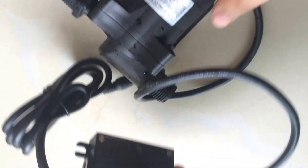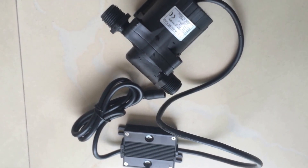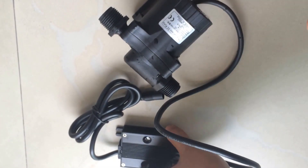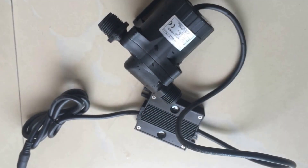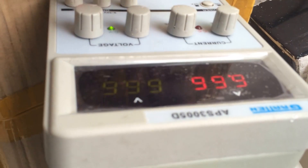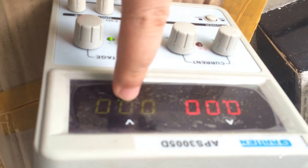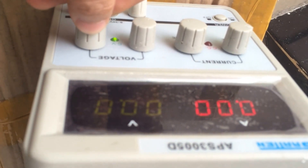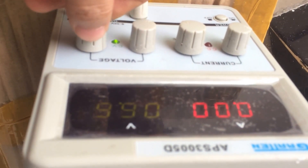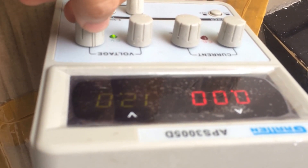After introducing so much information, I want to show you the real performance of the pump. I will power the pump with a power supply — I'll use this AC/DC converter as our power supply to the pump. This is the voltage indicator and this is the current indicator. Let me adjust the power output of the power supply to 12 volts, the rated voltage of the pump.